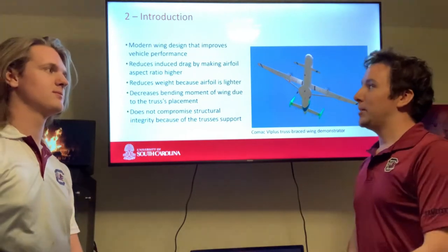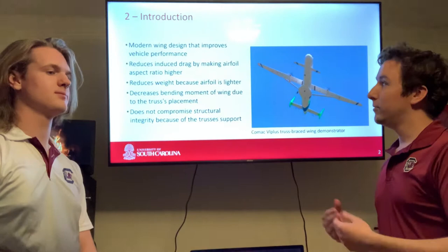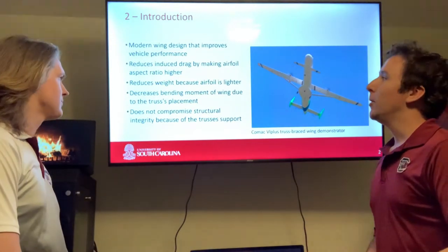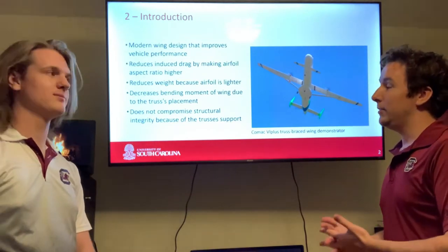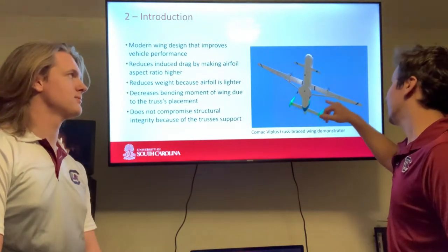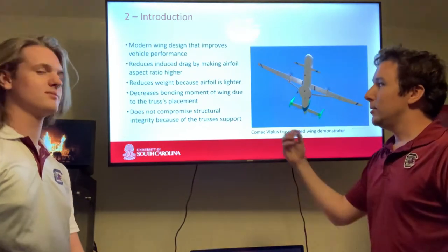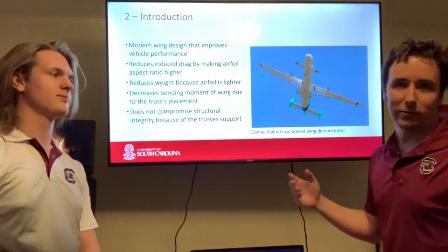By making the airfoil much thinner, you make the aspect ratio of the airfoil significantly higher, which reduces induced drag. You also reduce the weight of the aircraft, and by having these two trusses located on the fuselage attached to the midpoint of the wing, you heavily decrease the bending moment of the wing due to the trusses' placement.